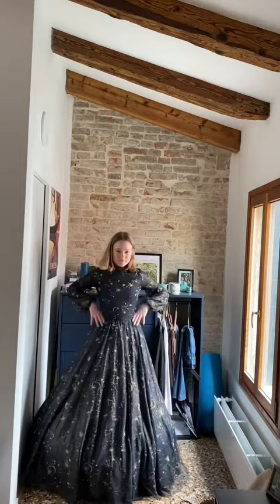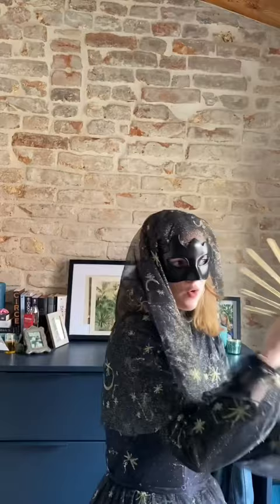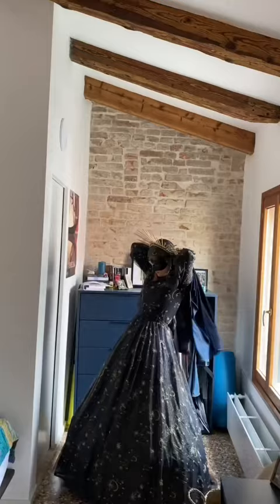Then, of course, we have the mask — this can't be missing for a Venice Carnival event, everybody's wearing it. And the crown that was personally gifted to me by the Queen of Venice. I know, I personally thank you.